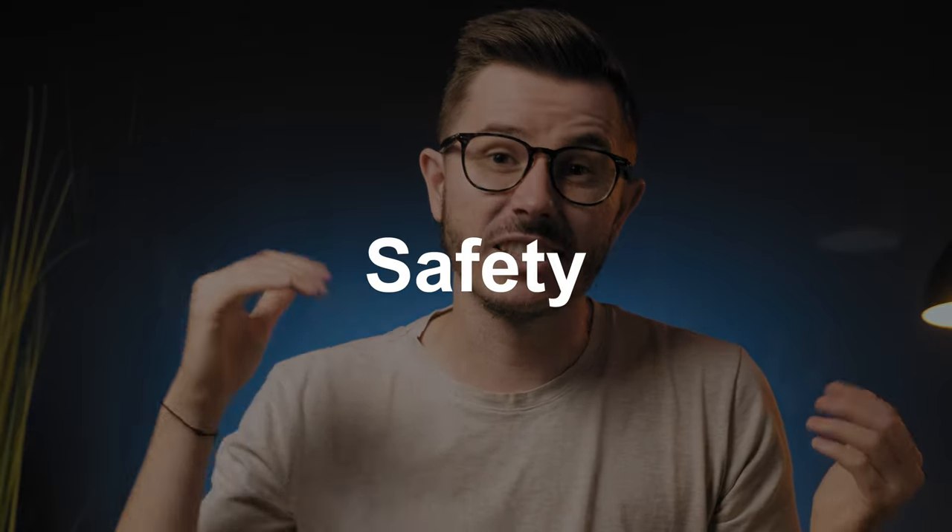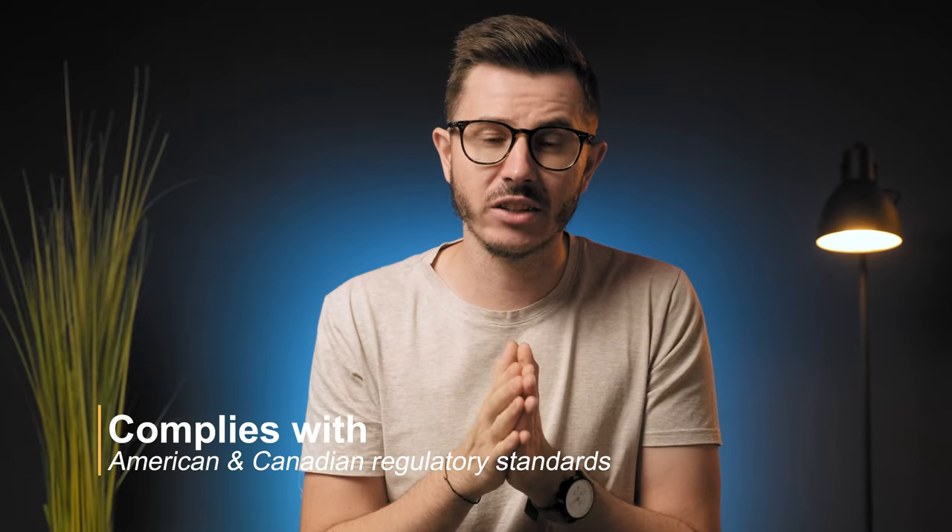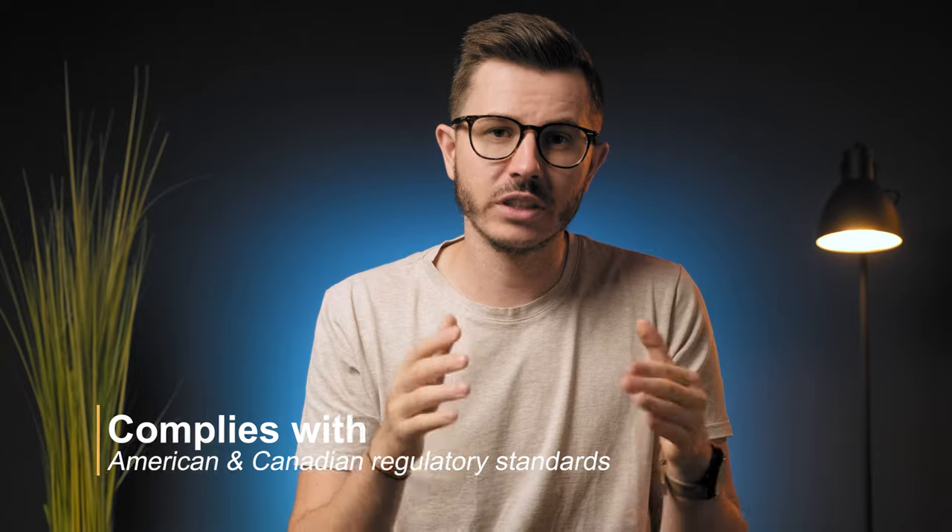Before talking about pros and cons, let's address safety. The headband has been tested in accordance with American and Canadian regulatory standards, so it's safe to use. It uses Bluetooth to send information to your app, but these waves are a hundred times less powerful than a cell phone. I still don't love the idea of sleeping with an electronic device so close to my brain, but I wouldn't worry about it too much.